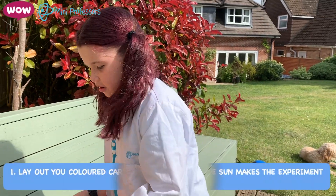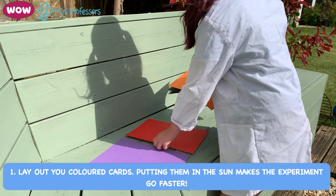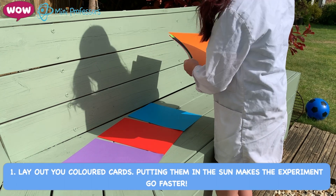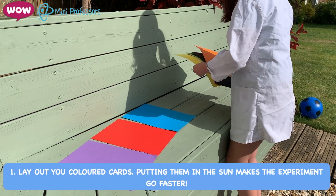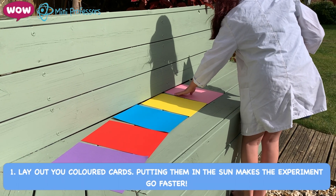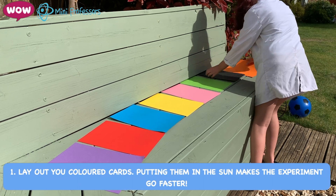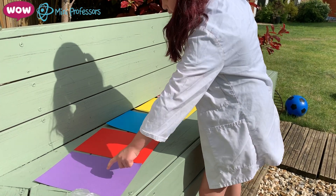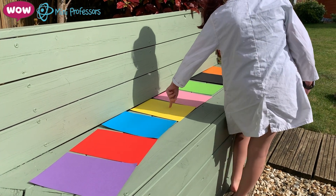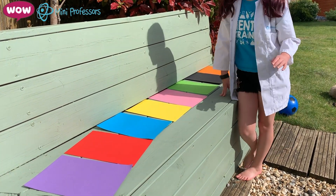You lay your paper out, and you need to put them in the sun, otherwise it will take a long time for the ice cubes to melt. So now I've laid all of them out — there's purple, red, blue, yellow, pink, green, black, and orange. They're the colours I have.